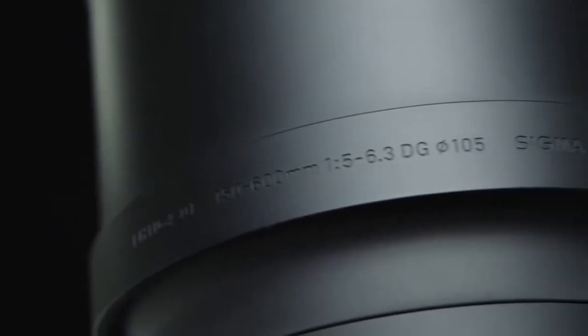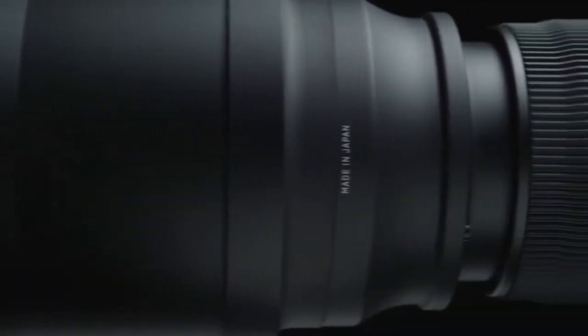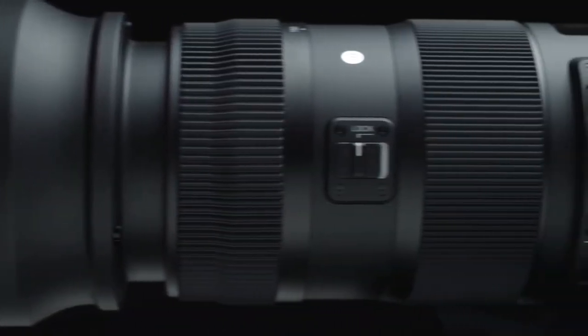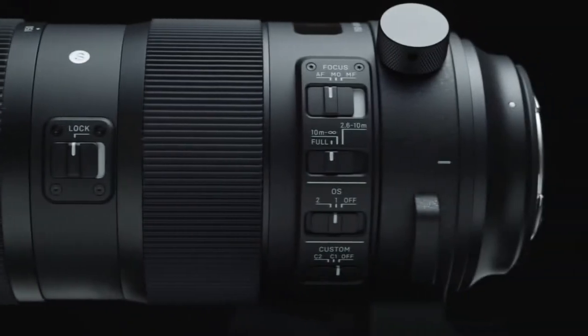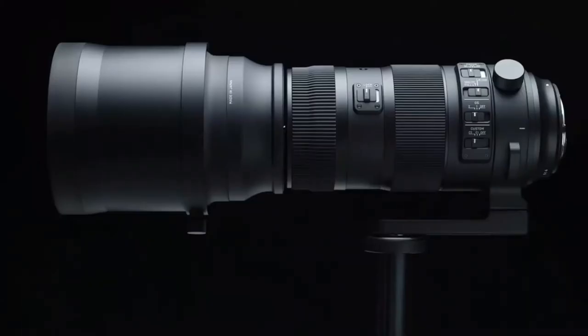Introducing a high-performance ultra-telephoto zoom lens that fulfills photographer's most stringent requirements: the Sigma 150-600mm F5-6.3 DG OS HSM Sports lens. Flagship of the Sports line, this lens delivers the highest level of optical performance.